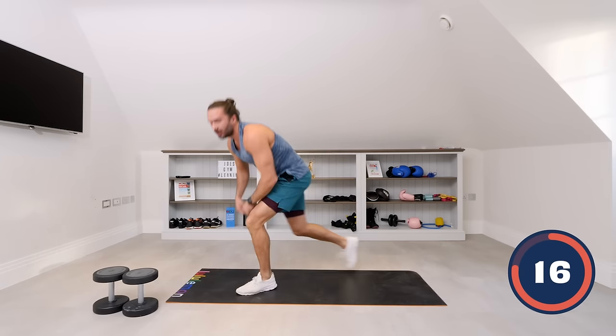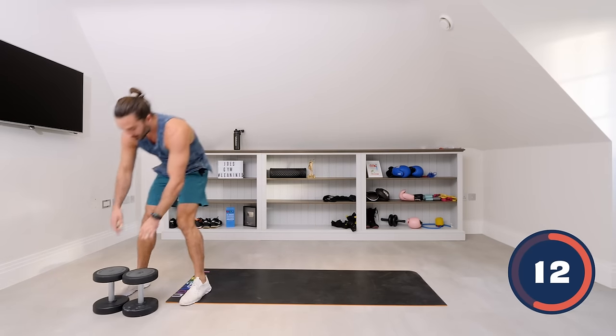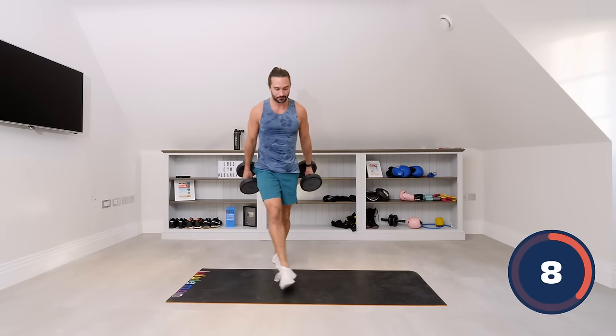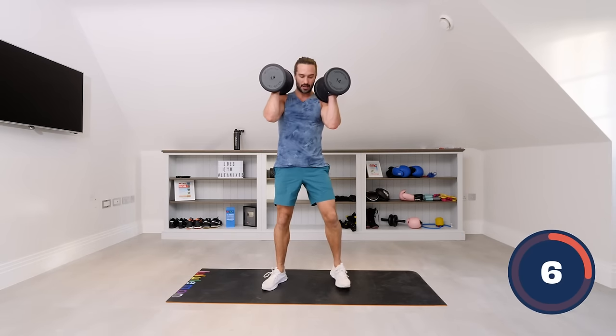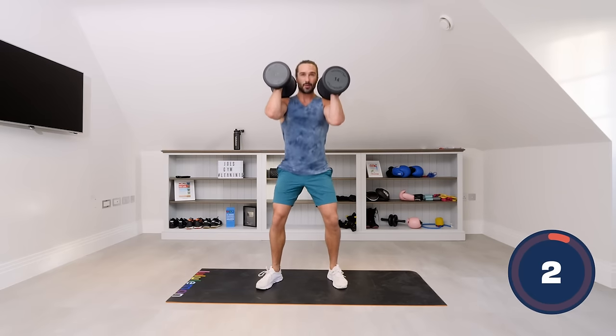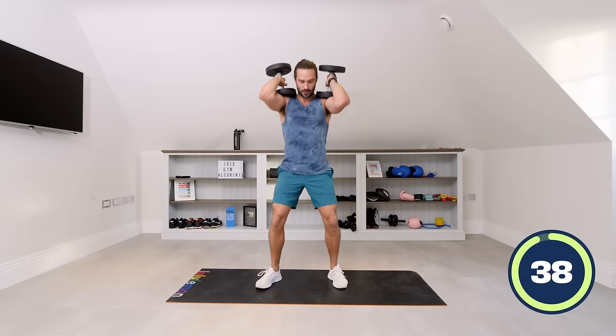So we've warmed ourselves up a little bit on the upper body, got our hips nice and mobile. We're now going to our first exercise with the dumbbells, which is one dumbbell in each hand for some front squats. You can just rack the weights up on your shoulders. Come down nice and slow, and stand up. Off we go.